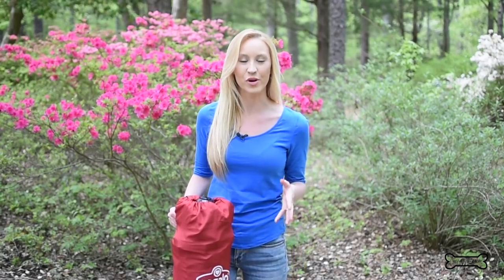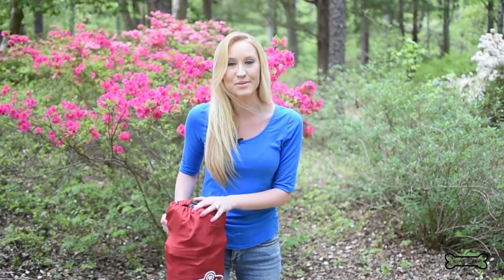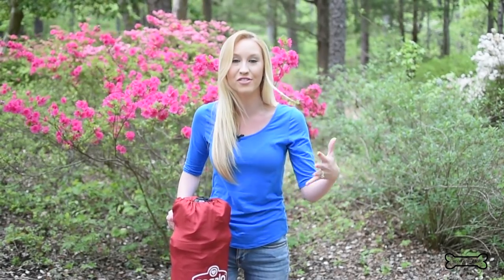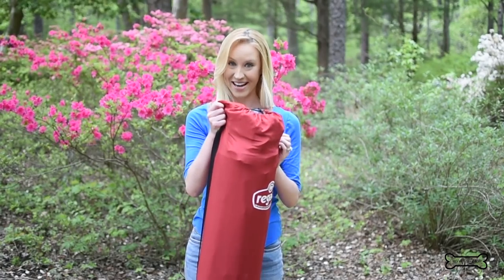I went on the hunt for a portable yet extremely high quality pet pen about a year ago because I wanted my dogs to have a safe space when we came to parks like this one, also nearby lakes, and when we took road trips down to the beach. I also wanted to make sure I could use my pet pen indoors, because there are times we need to confine our dogs — maybe we can't watch them as closely as we should. That's when I came across Carlson Pet Products and their deluxe pet pen.